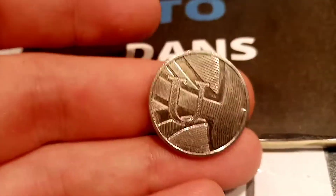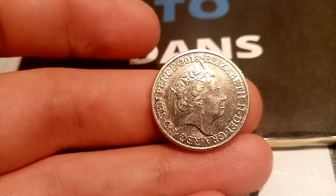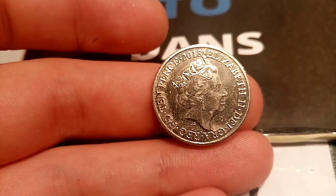On the back of the coin, for sure, it's a portrait of Queen Elizabeth II looking to the right — Elizabeth II in Roman numerals on the right-hand side. 2018, the year this coin was made, at the top, and 10 pence also in lettering.